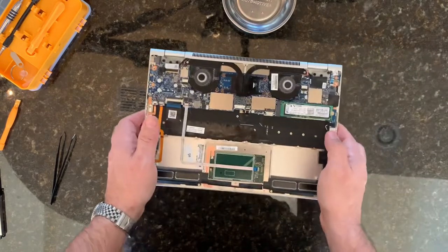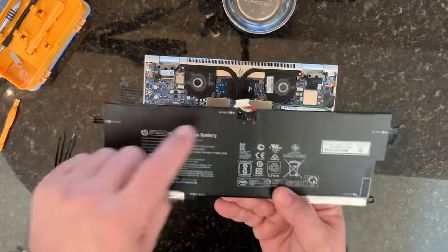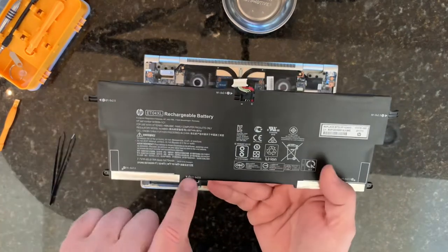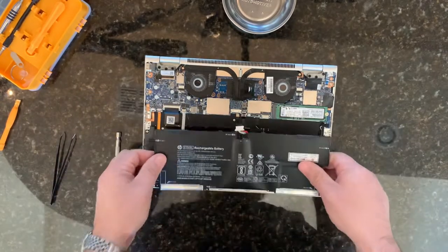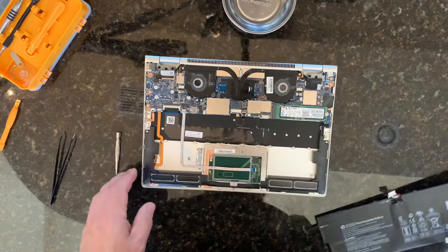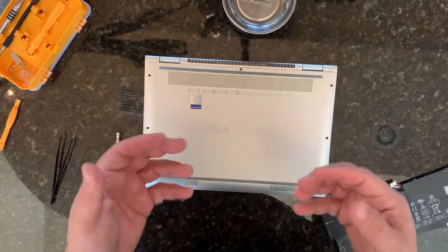Putting it back together is just the same process in reverse. You've got screws one, two, three, four, five, six onto the battery itself — put those back in there. Don't forget your plug. And then just those few screws on the back to install, and then you're done.